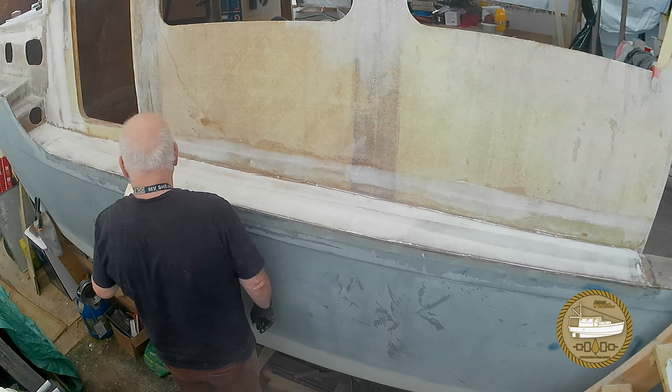I really like the DuraBlock sanders for this size of work — they're easy to handle and work really well. I'm using 80 grit sandpaper on this one, and it makes short work of fairing out these large defects. Feeling the surface is really important because your hands will tell you what your eyes can't see. This is the starboard side of the main cabin; the defect on this side wasn't as bad as the port side, but it still took two or three applications and sanding sessions to get it into a nice shape that won't be visible at all once it's finished.